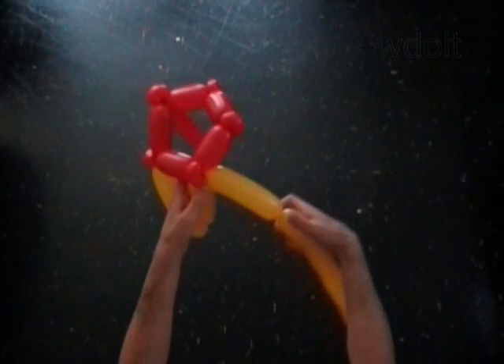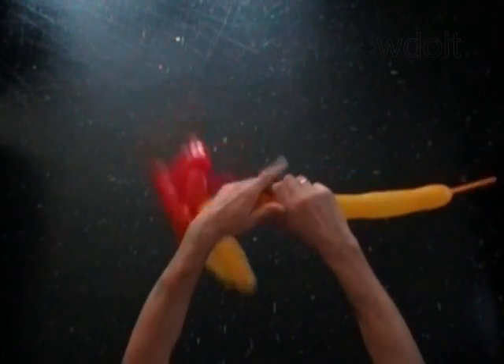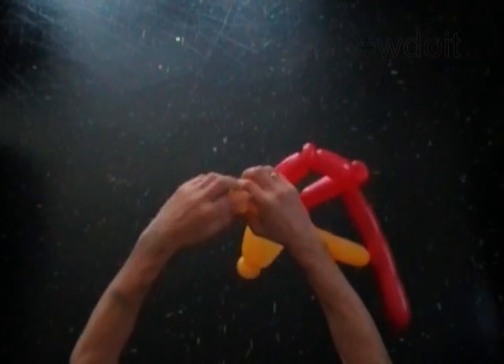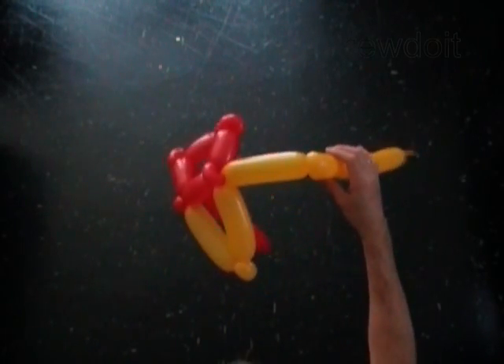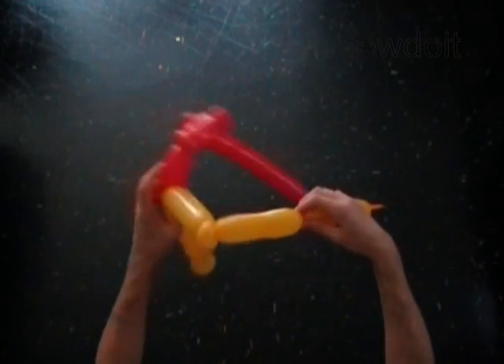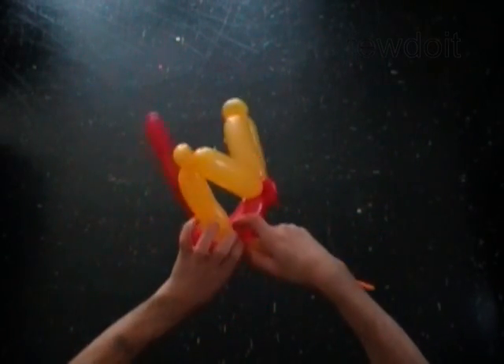We have made the first arrow of the star. Twist the fourth yellow five inch bubble. Twist the fifth yellow soft one inch bubble. Lock both ends of the fifth yellow bubble in one lock twist. Twist the sixth yellow five inch bubble. Lock the free end of the sixth yellow bubble around the sixth red one inch bubble.